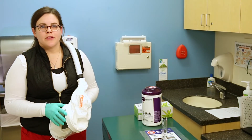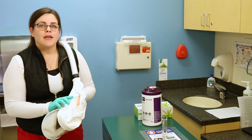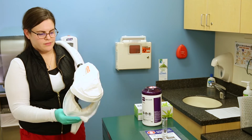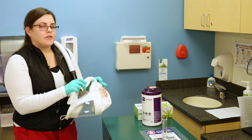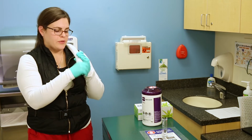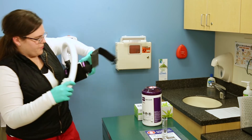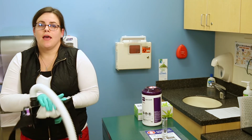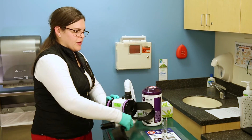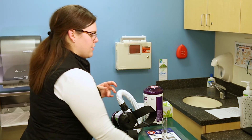After doffing your PAPR hood and turning the machine off, you then want to clean it. First, you're either going to use your non-bleach or bleach wipes as appropriate for that patient. Clean the outside of the hood and disconnect. You'll store your hood in a plastic bag hanging outside the patient's room for later use. Next, you'll clean your hose and machine, making sure to hit the contact time for the wipes that you're using. Allow to completely dry for the next healthcare worker to use. Remove your gloves and perform hand hygiene.